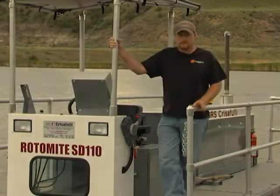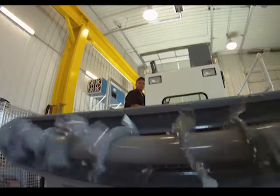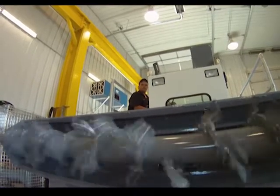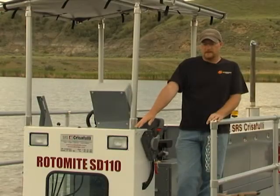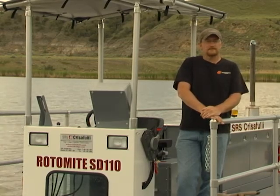It goes to 12 foot dredge depth. Right now we currently have our Cobra style cutterhead on here. We make a 102 inch cutterhead which is currently on here right now. We also can make a 54 inch cutterhead, and they will interchange between our three different lines of dredges.